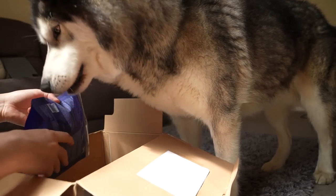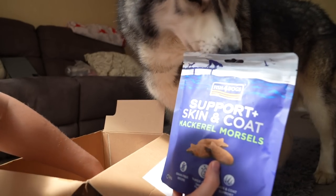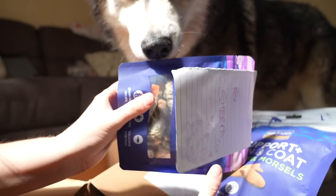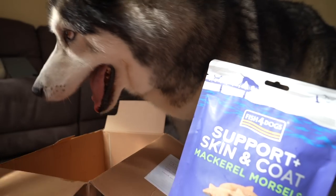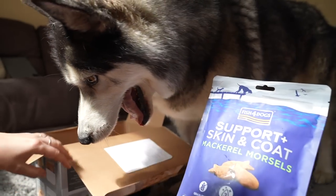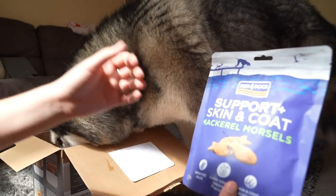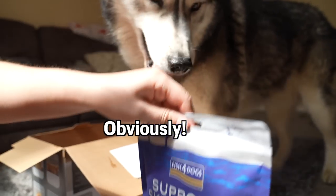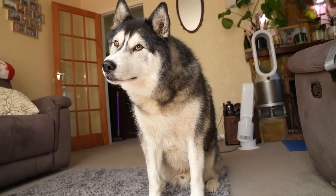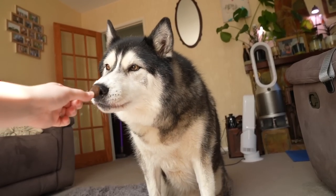And then for you there's support skin and coat Mackle Morsels, there they go. And these ones are for your best friend — sweet potato fish wraps. Alright, I will hand over those gifts and the ones for my sister for her cats. Thank you very much, Marina. That's really kind. He's not had these ones before. Shall we try one? Do you want to try a biscuit? You need to try this. Can you smell it from there? Can you smell it?